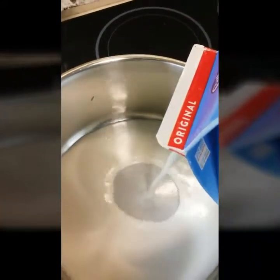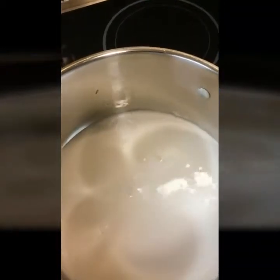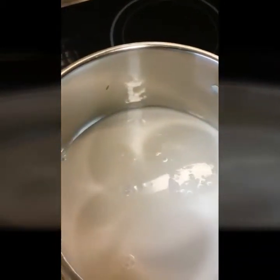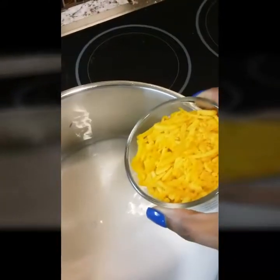I didn't do any measuring this time — I just eyeballed it. I poured a little almond milk in the bottom of my pan and I made sure that it was on low heat, because if you do it too quickly the cheese will burn. I have an induction so it's on 5.